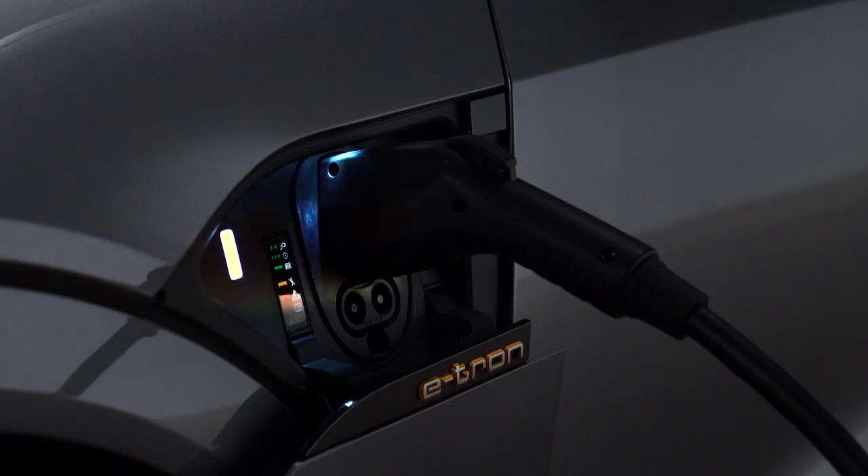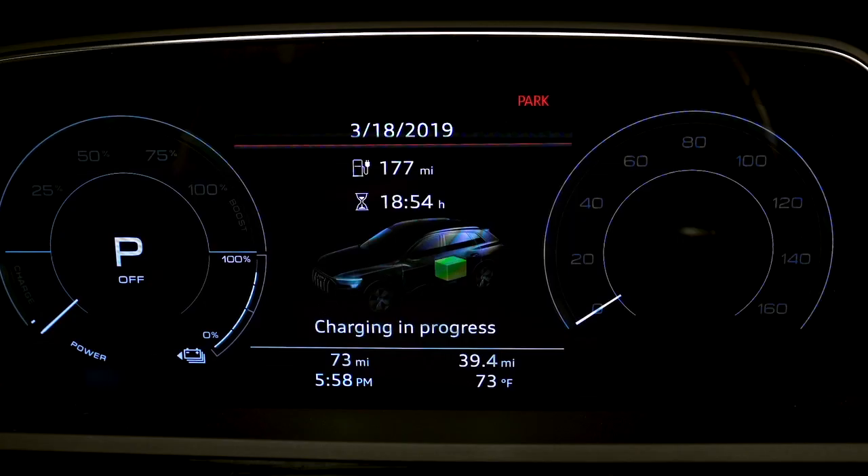If charging is not being delayed with a timer, the charging process will begin immediately. The light to the left of the port will glow white when the vehicle is communicating with the charging station and pulse green when it is charging. An indicator will also pulse in the instrument cluster, along with an indicator for the remaining charging time until the process is completed.